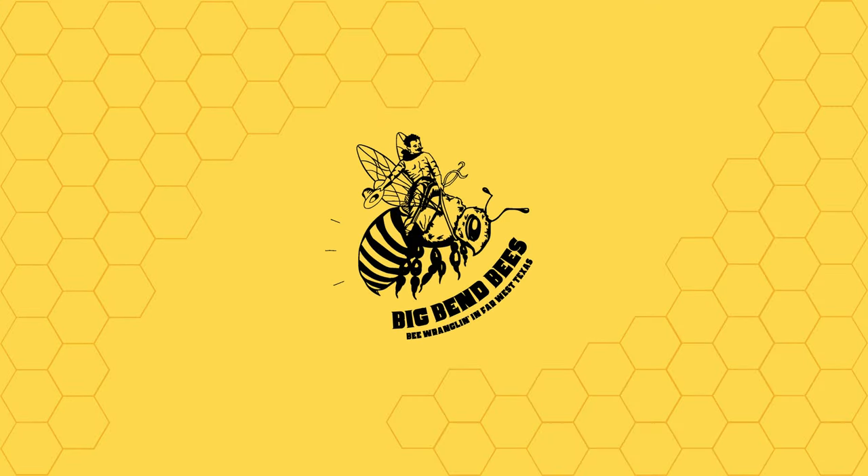Beekeeping can seem simple and cheap at the very beginning, but it's absolutely not. When most of us start beekeeping, it's because we know or have met somebody that is willing to help us out, to give us a few boxes, some frames, and to kind of get us started. And usually that ends up being free.